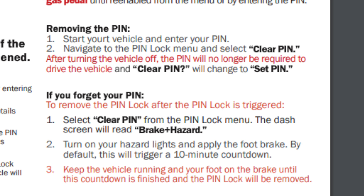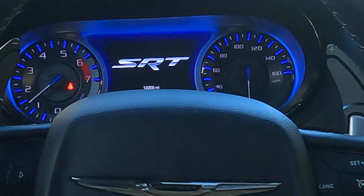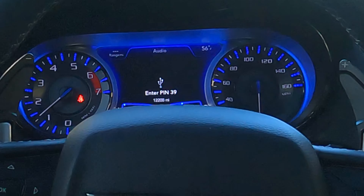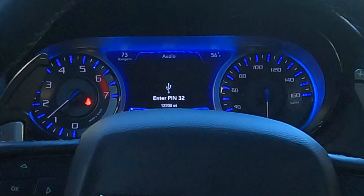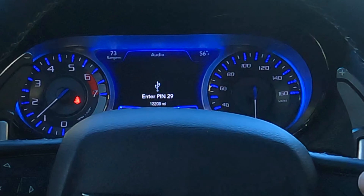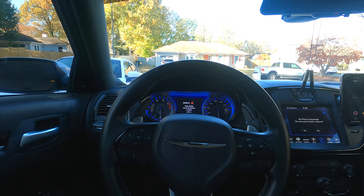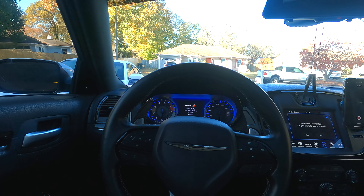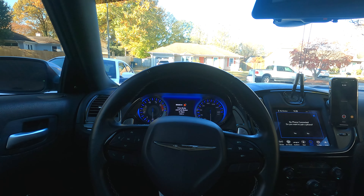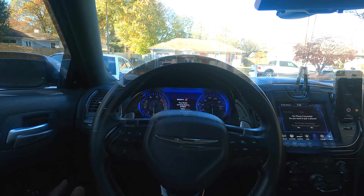All right, so now that we have the pin set, let's see what happens when we try to start the car. The car started but you can see the lights are flashing — enter pin. I've got about 30 seconds to do it, so plus, plus, minus, minus — pin unlocked. That's basically how the pin works. If I didn't enter it on time it would kill everything. So next I'm going to show you what happens when you don't enter the pin, and we'll also test out carjack mode.